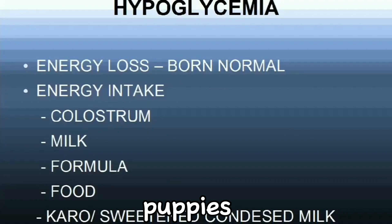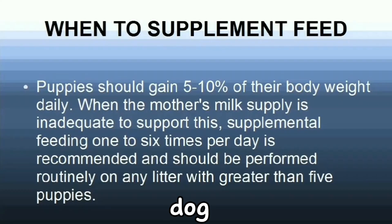Hypoglycemia occurs in newborn puppies when they don't get the right amount of milk and nutrition they need. We have to be observant and give supplements like milk formula, food, or sweetened condensed milk to add nutrition to their diet if they're not getting enough from their mom. The mom's food should be shifted to a high-protein puppy food while she is nursing the puppies, as it has more nutrition. The mom should eat right after she feeds the puppies so she can replenish the milk she lost and start producing more.